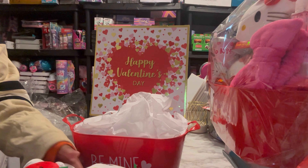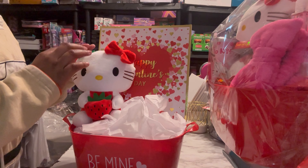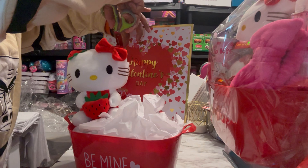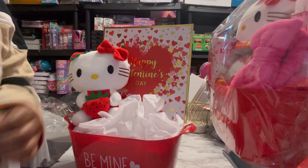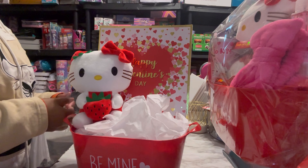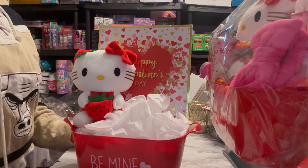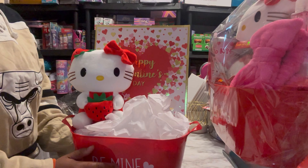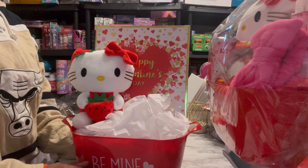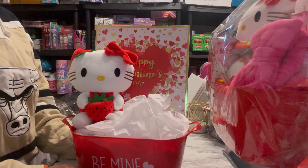I'm going to start with securing the Hello Kitty first. There's a little loose string, so I'm just going to clip that. I got these from Alibaba — they ship a bunch of different items and it normally comes from overseas. That's where I got these stuffed Hello Kitties from. They end up being a little less than $3 a piece, but you have to order them ahead of time, otherwise you're going to end up paying a ridiculous amount for shipping.